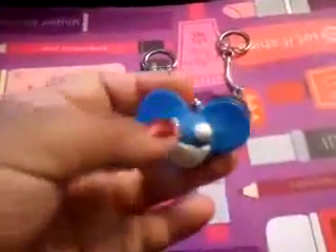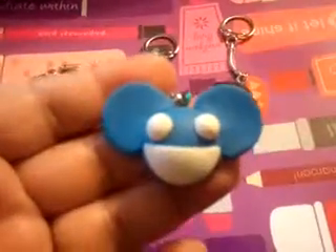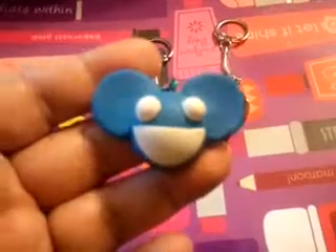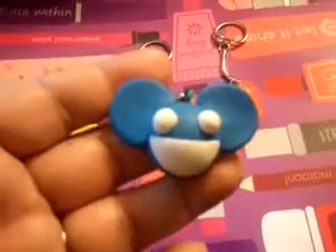This is the other polymer clay one, and this one is the Deadmau5. He's a DJ, and he wears this big old head. It looks like a big old piñata head.